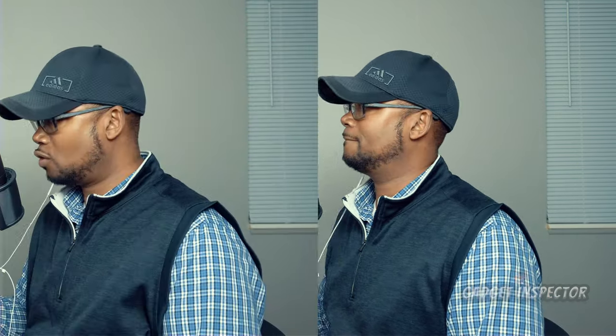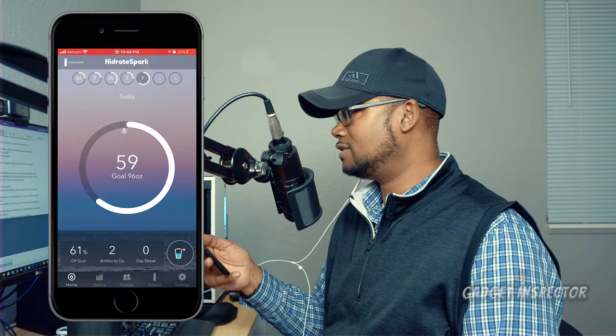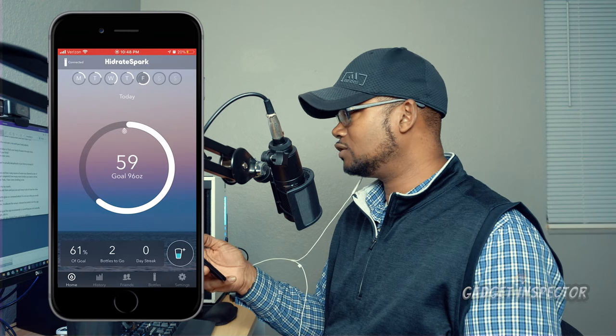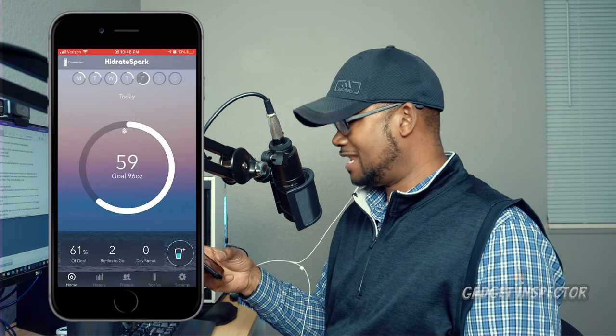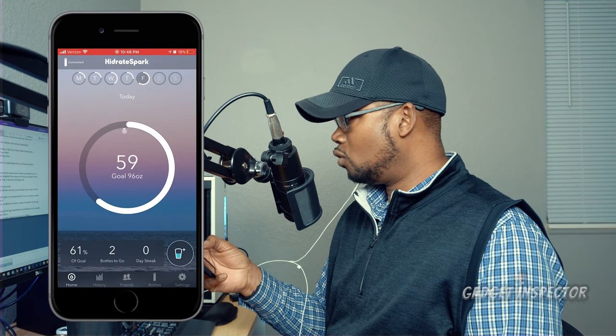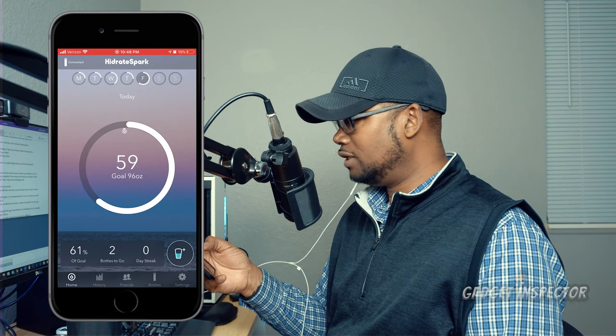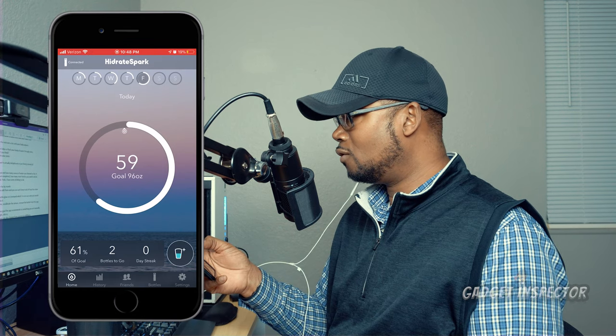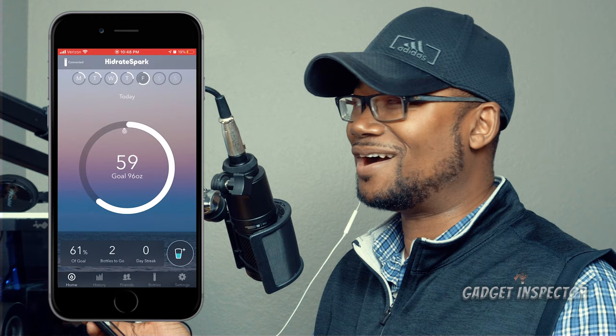Let's take a breeze through the app. Here's the main landing page that shows you your goal and how many ounces of water you've downed so far. It also gives you stats like percentage of goal completed, how many more bottles you need to drink, and how many days in a row you've met your goal.